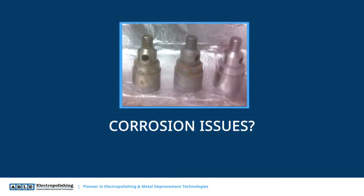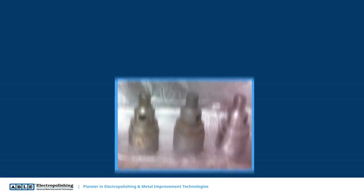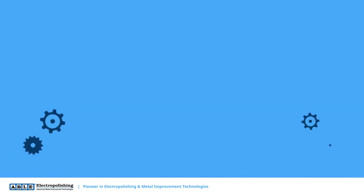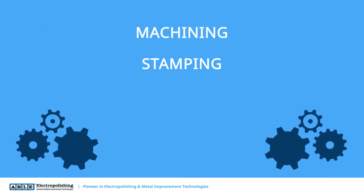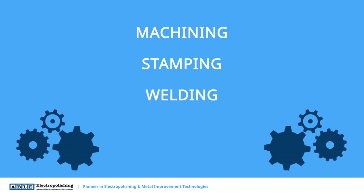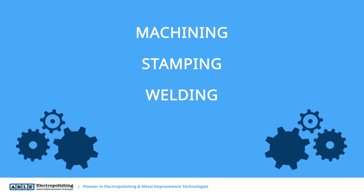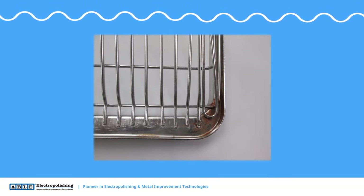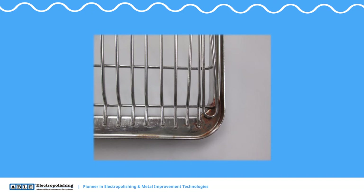Are you experiencing corrosion issues with your manufactured parts? Corrosion resistance is a top concern for many manufacturers. If your parts undergo machining, stamping, or welding, they will become contaminated during the manufacturing process. This contamination can lead to corrosion and, as a result, can often lead to premature part failure or part underperformance.